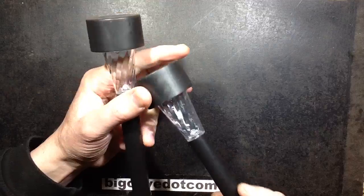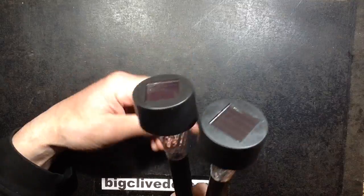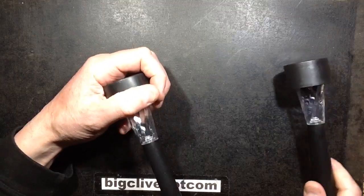Poundland, not content with selling one solar powered garden light for a pound, are now selling little packs of two for a pound, so that's 50 pence each for a solar powered garden light. That's surprising.